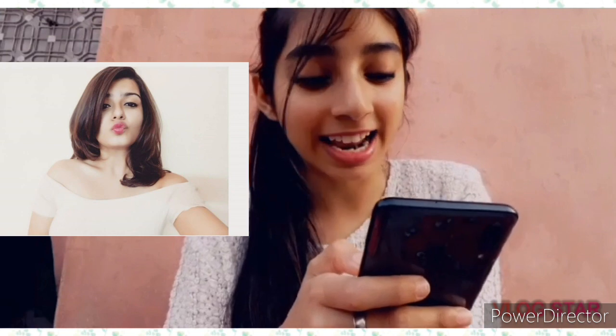The next picture is this one, in which she is wearing an off-shoulder top of white color and she made a beautiful pout. Basically this picture shows she got a new haircut. Here's the recreated pic guys.